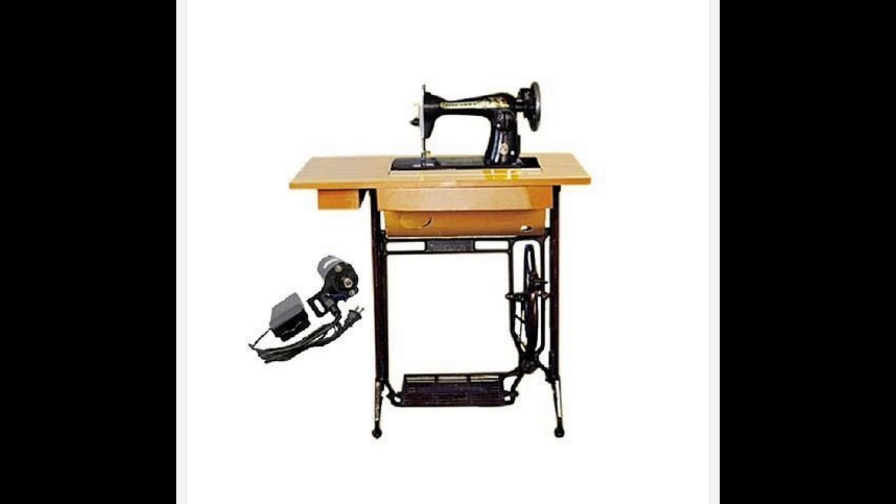Here is a picture of a manual sewing machine with the motor by the side — the black one by the side is the motor I'm talking about. It is attachable and you can detach it whenever you want. Basically, this serves as an electric machine once there is light. Once there is power supply you can attach it, and once they take the light you can detach it.